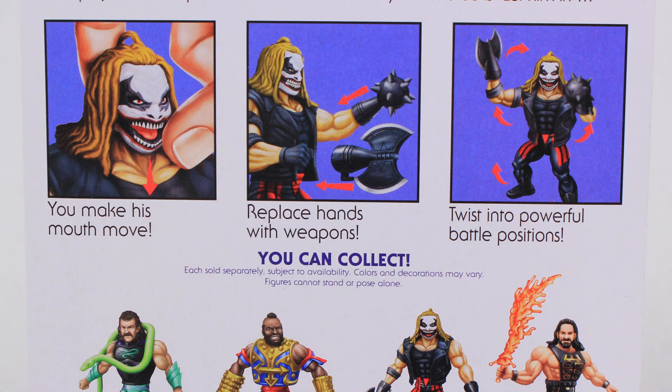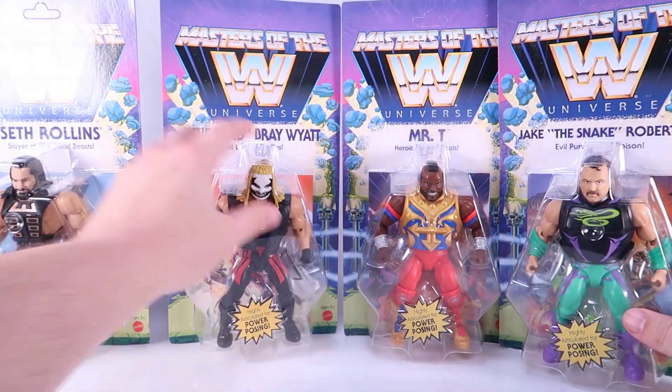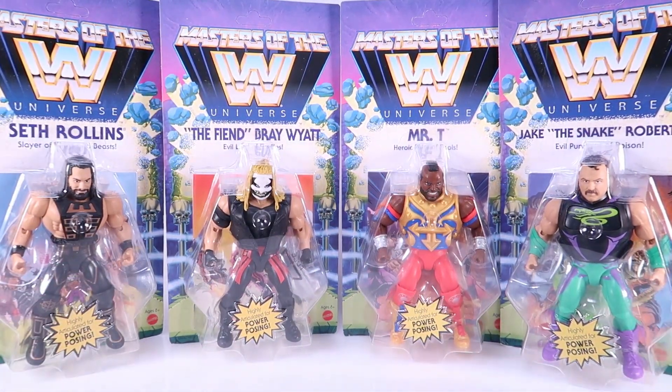Holy cow, the Fiend's mask can move — I am really excited to check that out. So we're going to go ahead and get all of these figures ripped open and get a closer look at each one of them.